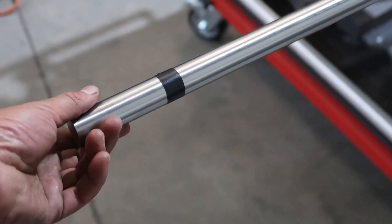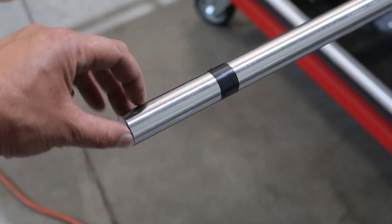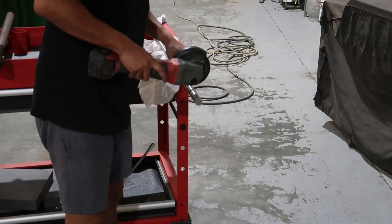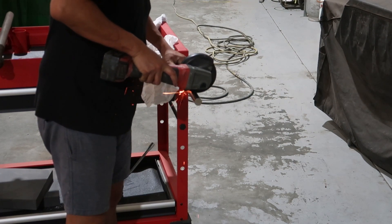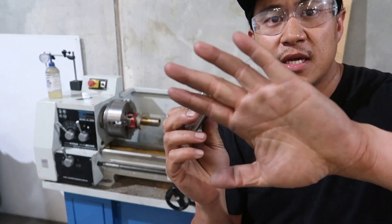I changed my mind — I'm going to cut this off, grind a little chamfer on it, and use that as a test piece. You can see that at this end, about that far in, there's a bit of deformation, but here it's all perfect. So I'll chop that off and use it as a test piece.